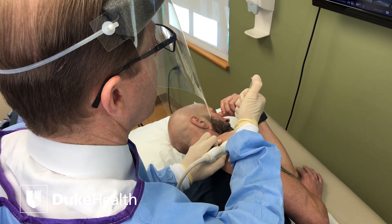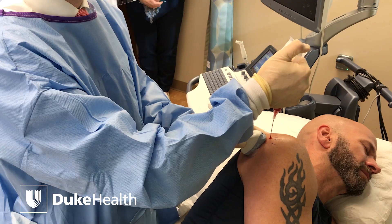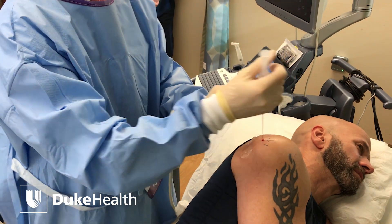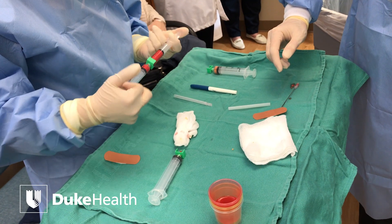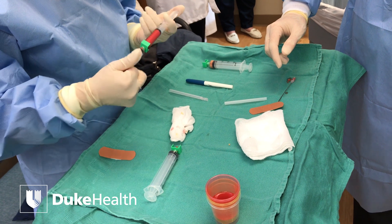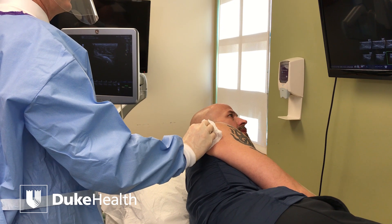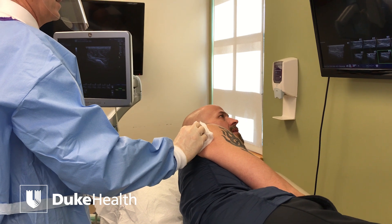Most patients, when they come and want to know more about this procedure, ask what's involved, how long does it take, and how long will it last. Looking at three-year data, we show that 70% noticed improvement in activity and a decrease in pain. We've been doing that for the past few years and having some decent results following these patients.